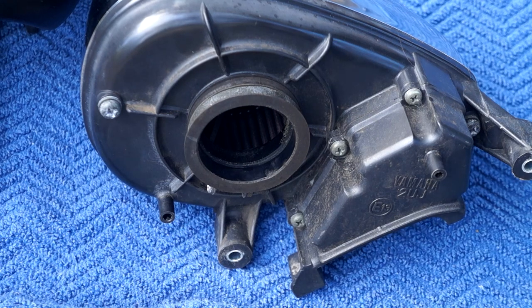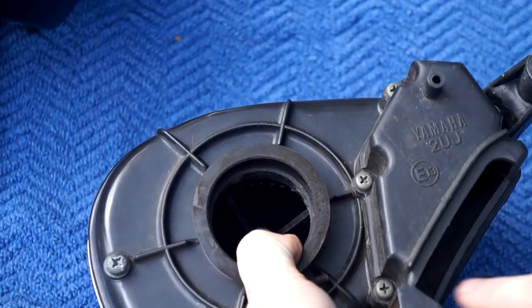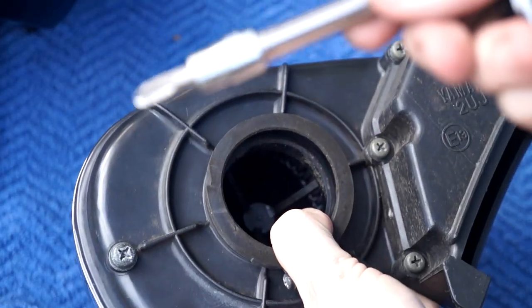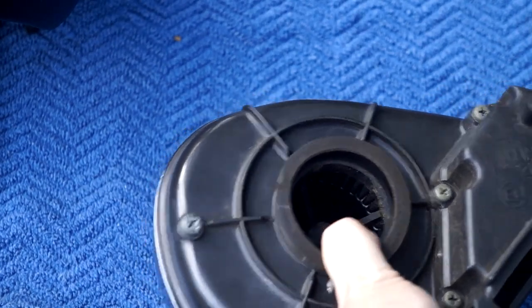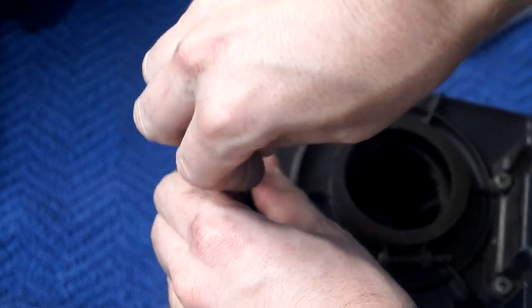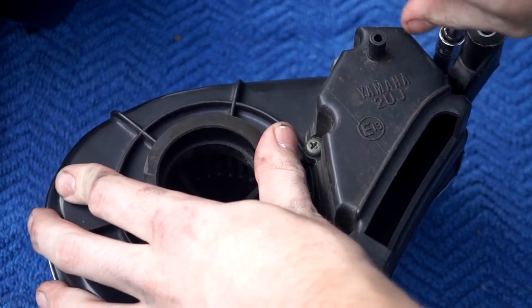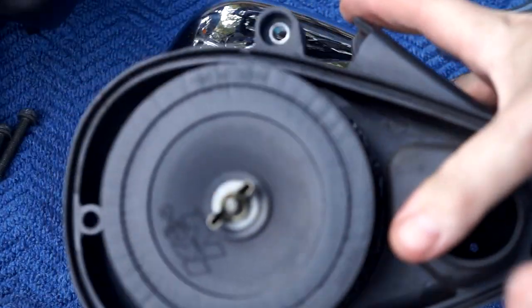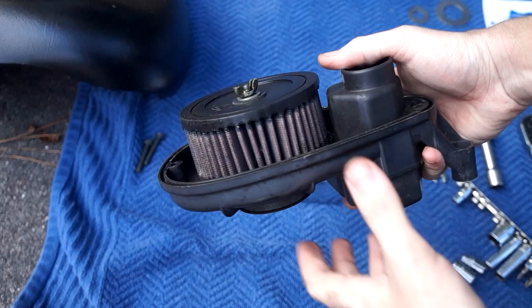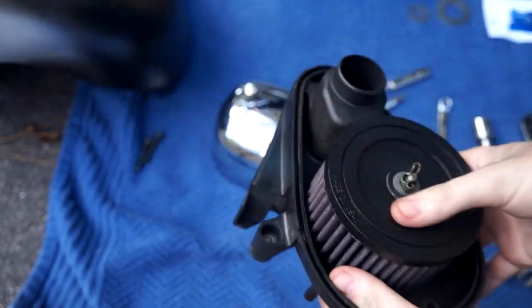While you're here it's a great idea to check your air filter. I installed a K&N filter on this bike about a year ago and noticed it had fallen off. To get this air box open you see we've got all these different screws — the only ones you need to worry about are this one here and this one here. These are number three Phillips, not number two, so you might strip them if you use a number two. Everything looks fine, the filter looks clean enough to reuse, and we'll set this aside for now.